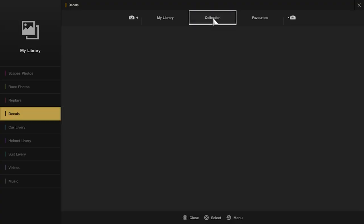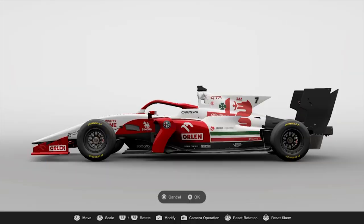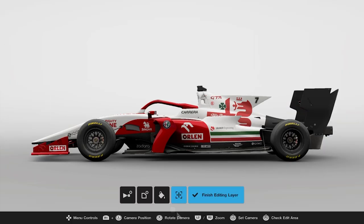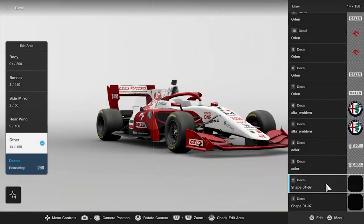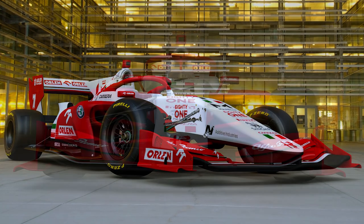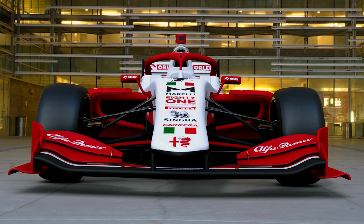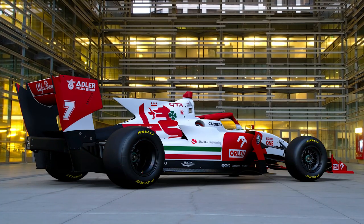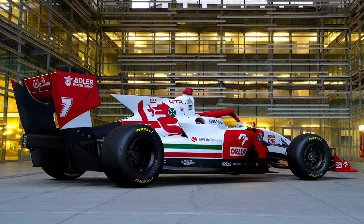Which means I can replace the Alfa Romeo logo on the side pod with the Sauber Motorsport logo, to give that a bit of prominence. And that's it — that is my Alfa Romeo C41 redesign! Hope you like it. Hoping to do all the liveries this year, so if you enjoyed it hit subscribe, like the video, let me know what you think in the comments, and I'll see you next time.